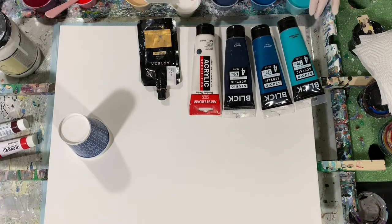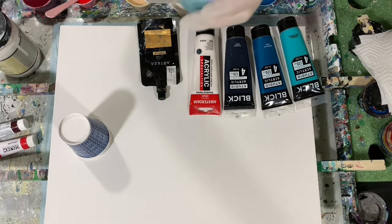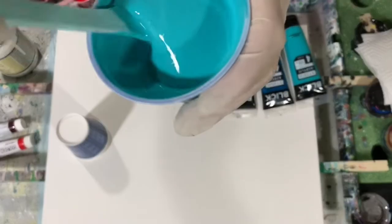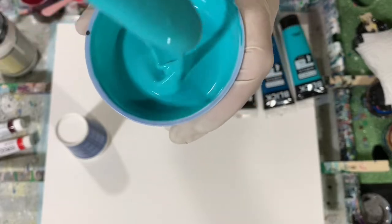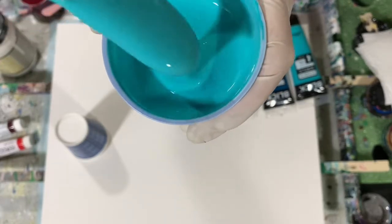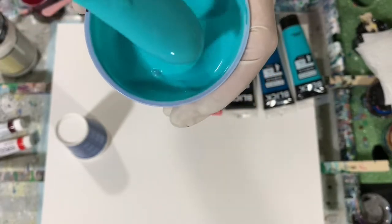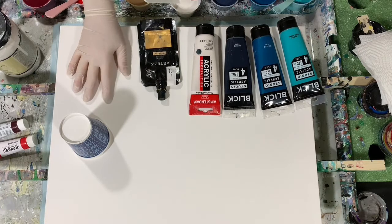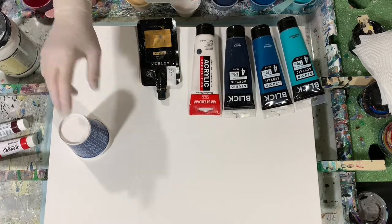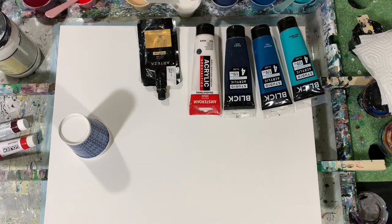Let me show you the consistency — it just leaves a little trace and then disappears, a little bit on the thicker side compared to what I've been using lately. No silicone used today. I'm going to stop the camera, put down my base coat, fill my three cups, and bring you back and we'll start painting.